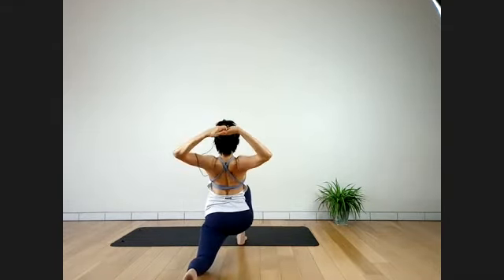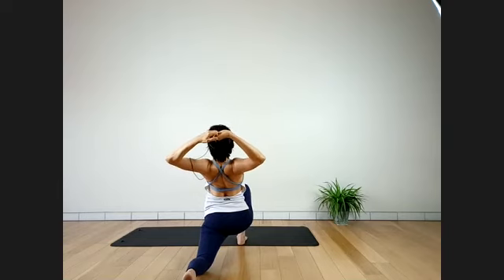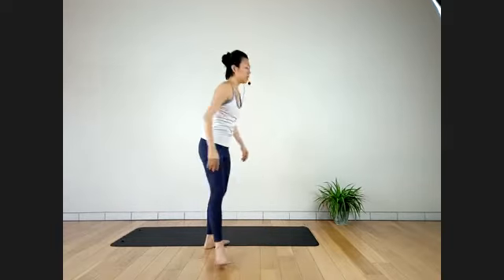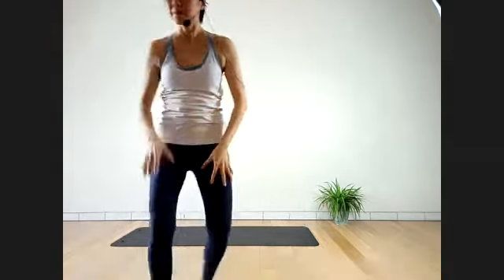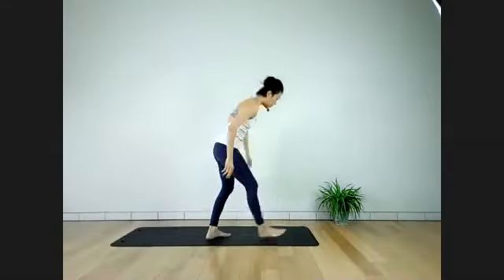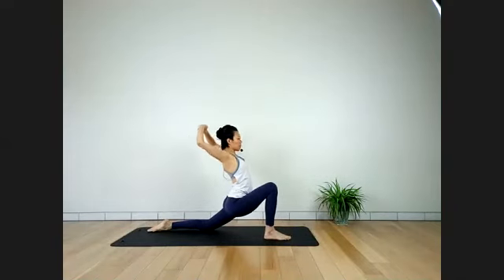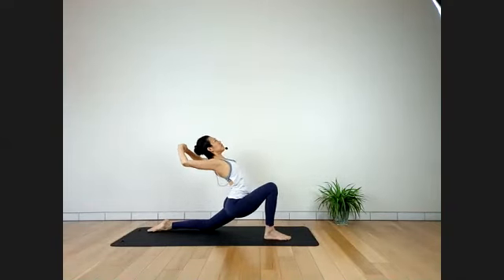Start to feel the stretch on your shoulders. Stay here for three more breaths — elbows bent. Two more breaths, feel the stretch on the whole side of your body. Inhale.